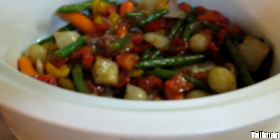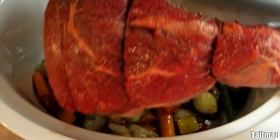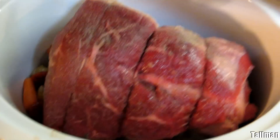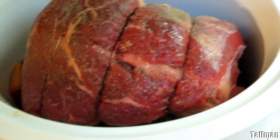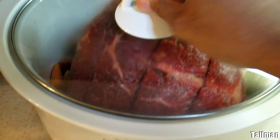Right here I put in the vegetables, and now I'm just going to add in the meat. We don't need to add any water in there because the meat is going to release its own juices, so there's no need to put water inside the crock pot.